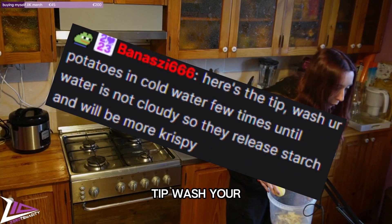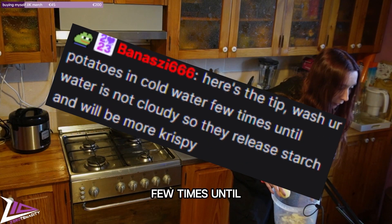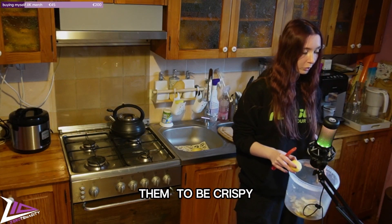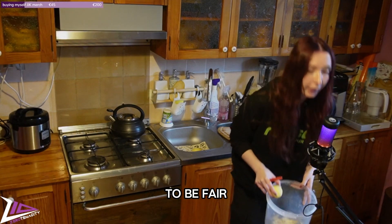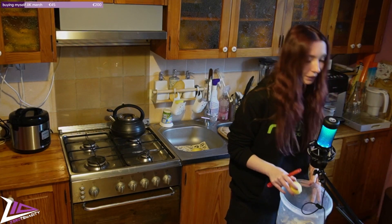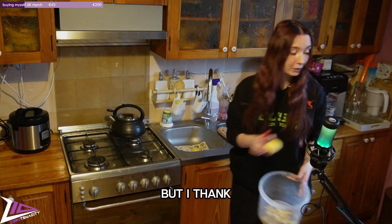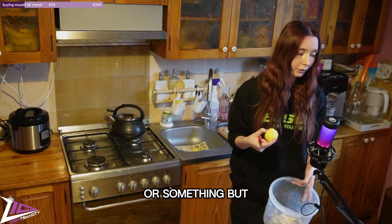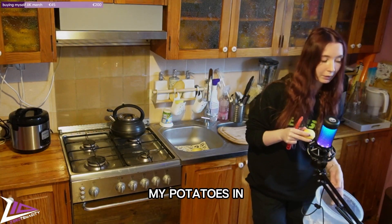Here is a tip: wash your potatoes in cold water a few times until the water is not cloudy, so they release starch and will be more crispy. But to be fair, I don't want them to be crispy — my potatoes are soft. Thank you for the tip though, I'll use that when making fries or something.